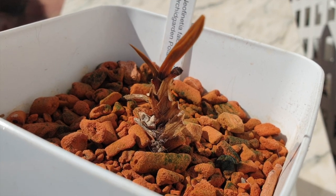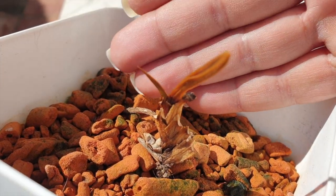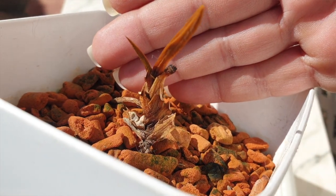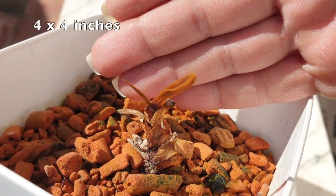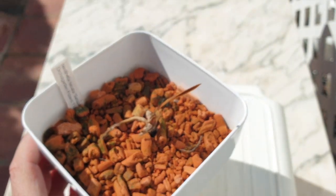Neofinetia falcata 'Setsu Sun' is going to free up a pot that I need, which means I can reduce my shopping list from two 11-by-11 square white pots to one. I suppose that's the positive side of it.